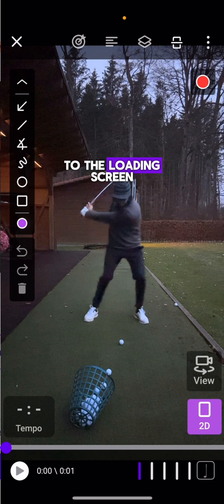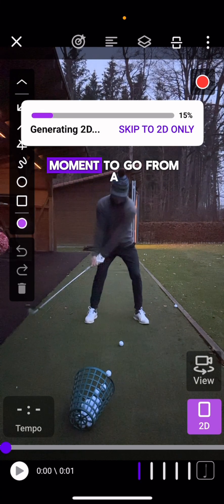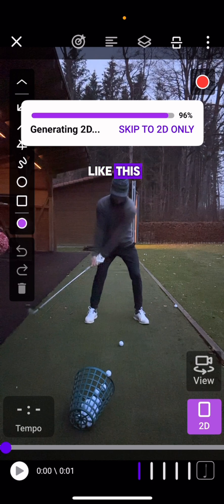It will bring you to the loading screen, which takes a short moment to go from a 2D video to a 3D video. Then it will pull into a split screen like this.